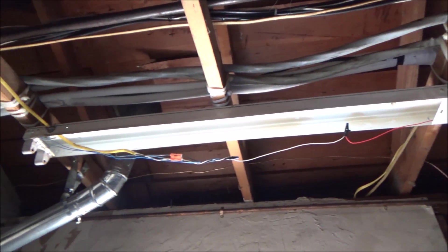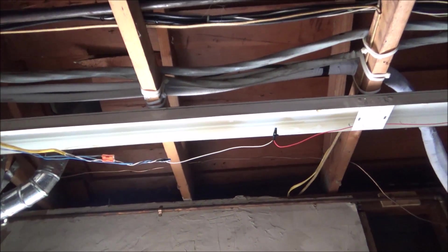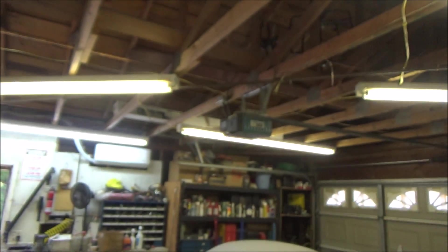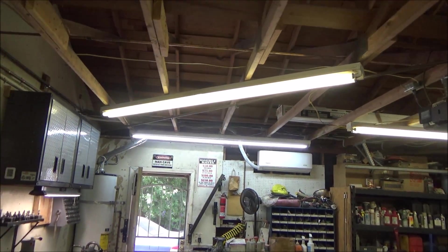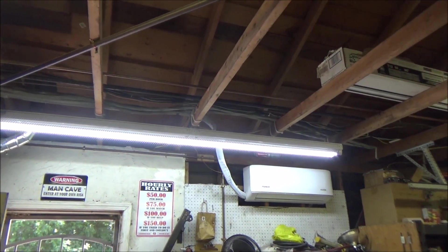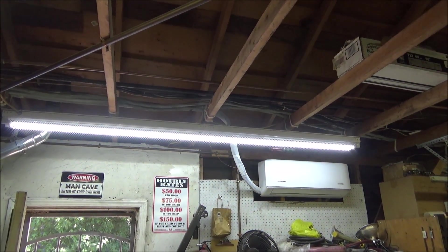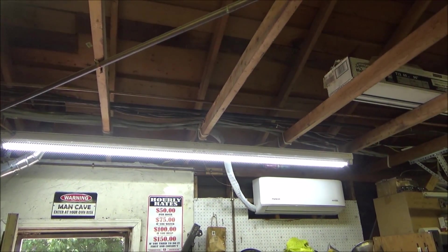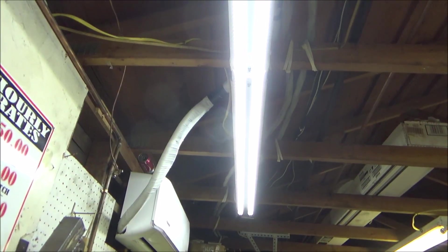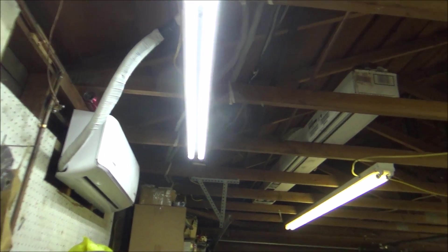I have the ballast removed and it's rewired without the ballast — I just turned the lights off to do this. Here's what it looks like with one of them done, and it's definitely brighter. Now about the only thing left to do is put a zip tie around the middle to keep the bulbs from sagging. There's definitely a noticeable difference in how bright it is over here.